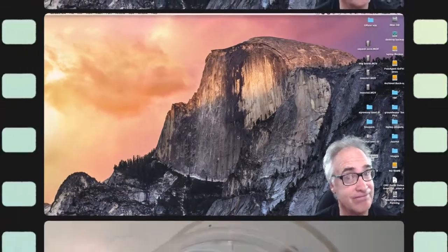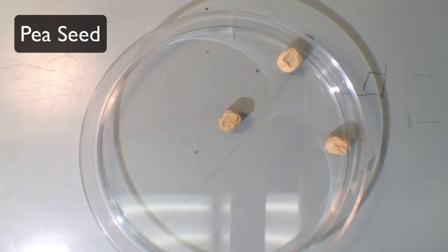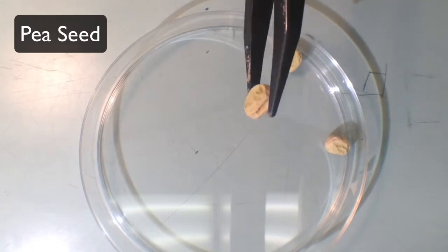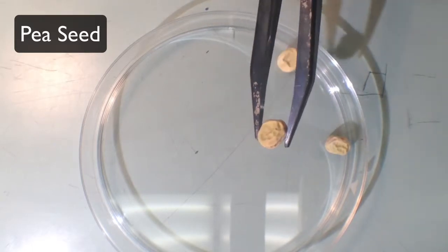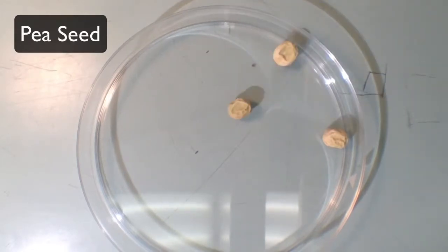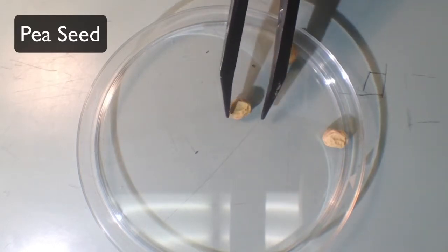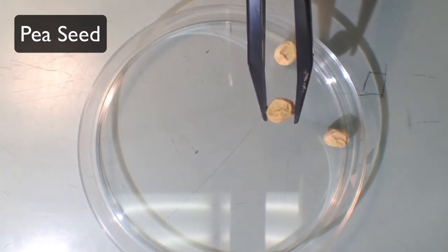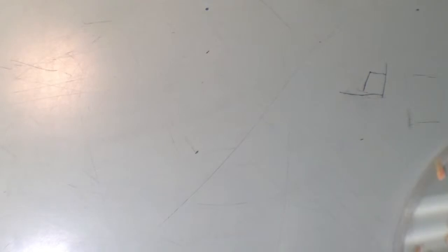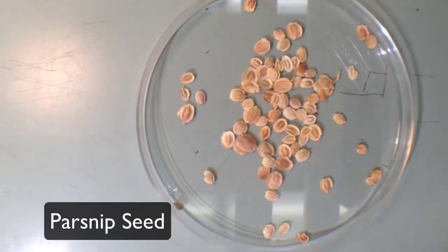The first seed we're going to talk about is pea seed. Pea seed is actually very easy to identify. These have been dehydrated and preserved, so the water has been removed. They are very smooth — there isn't very much to say about them. They're not very hard to identify; just think of normal peas and you'll know what pea seed looks like.